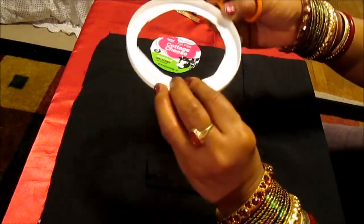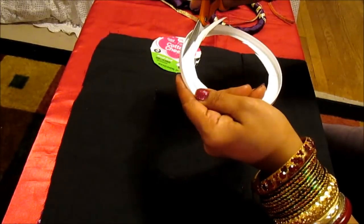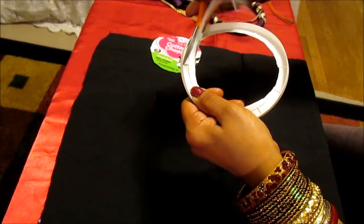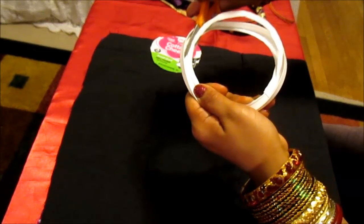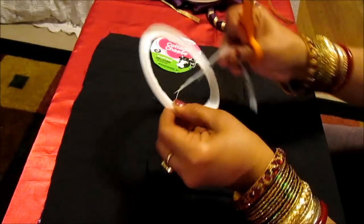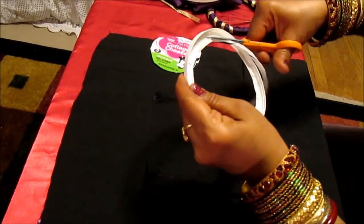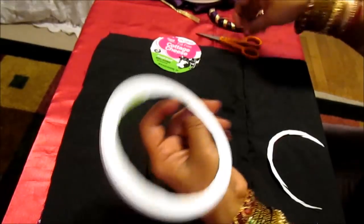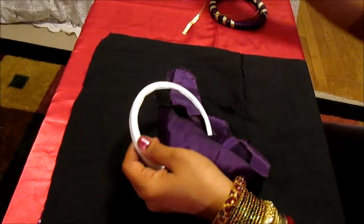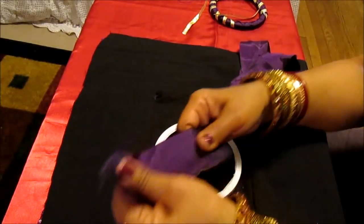You can leave it at that or you can make the cut a little bit more refined. So there you have your ring.